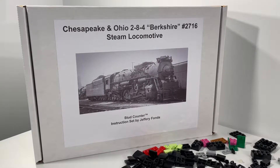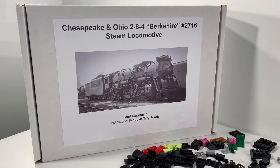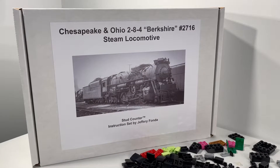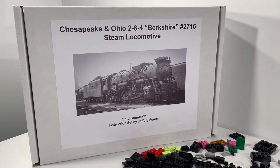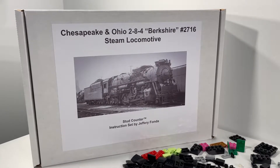Hi everybody, Adam here. Welcome to our build series for the Chesapeake and Ohio 284 Berkshire Steam Locomotive. This awesome locomotive was designed by Jeffrey Fonda of the PNW Steam Shop. Really amazing work by Jeffrey on this model.